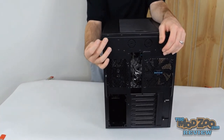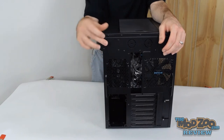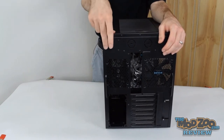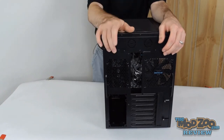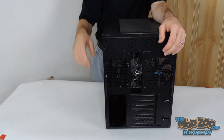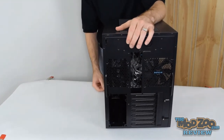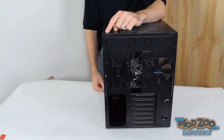There's also a fan speed control switch on the rear with High, Standard, and Low settings. It can control up to four or five fans connected to that fan controller.